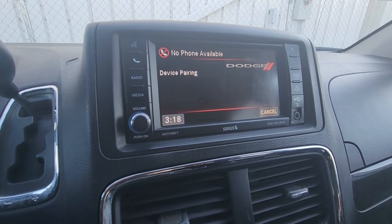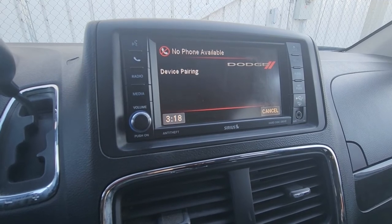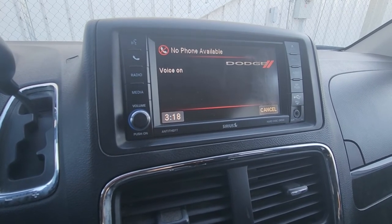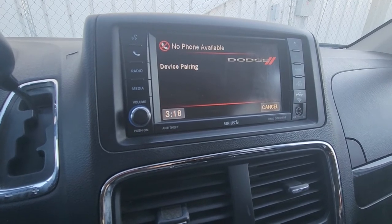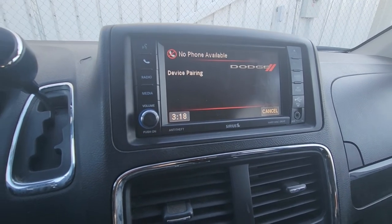The system adds the device and confirms 'Samsung, is this correct?' Say yes. It then asks you to assign a priority level between 1 and 7, where 1 is the highest priority. Say 1. The system confirms 'Samsung set to priority 1, is this correct?' Say yes. It will then instruct you to start the pairing procedure on the device and refer to the device manual for instructions.